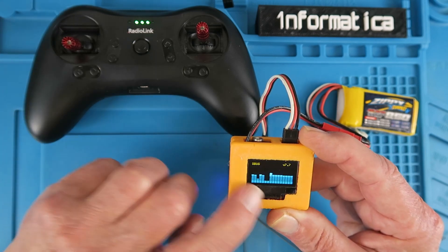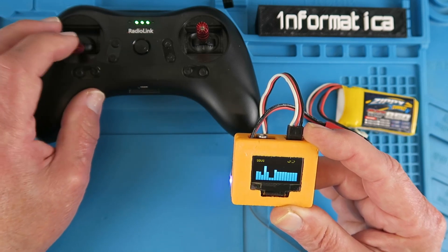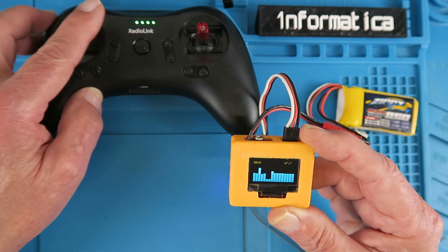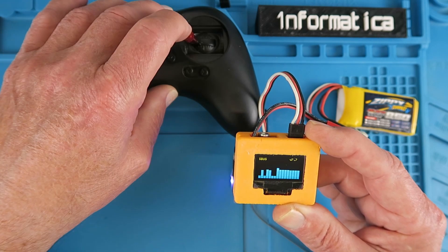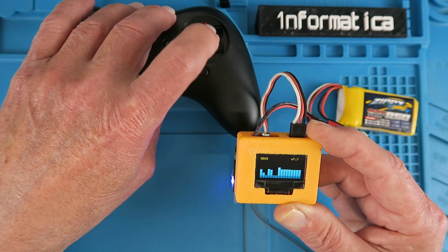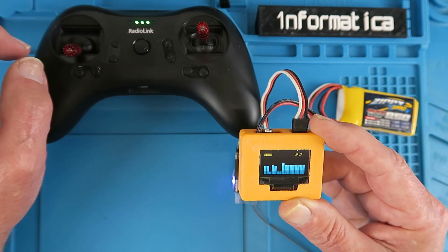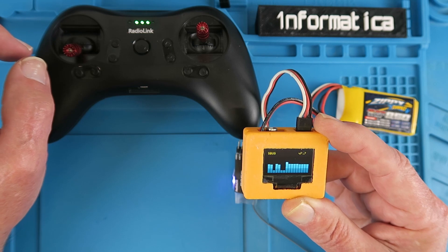On the display you can see the individual channels. If I put the throttle up, that's channel 3; rudder is channel 4; ailerons on channel 1; elevator on channel 2. Why is this useful? Stick around and I'll show you a few uses for it.